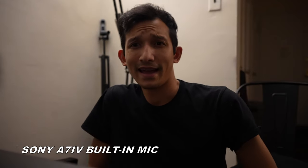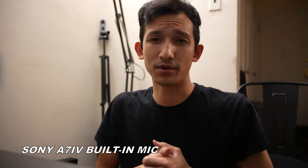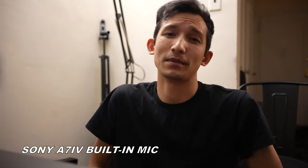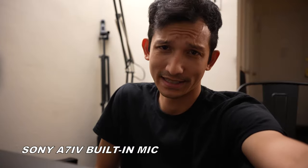Finally, this is your on-camera mic — it comes built into your camera. The audio probably sucks, and that's why you don't want to be using it. So that's it.